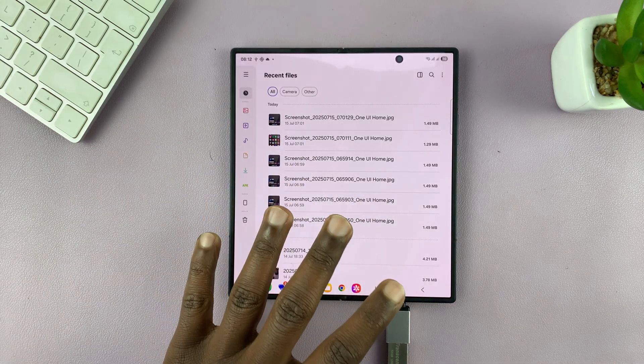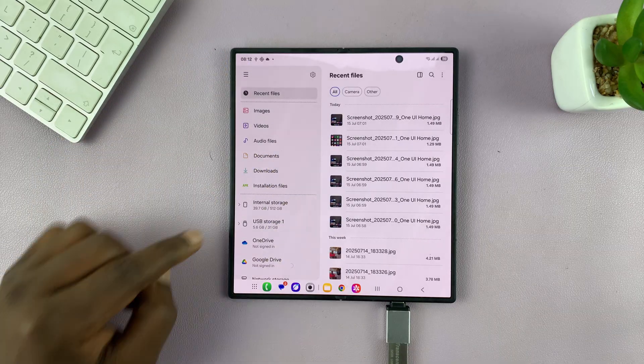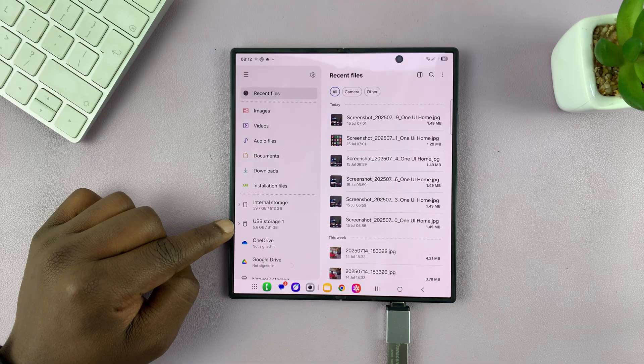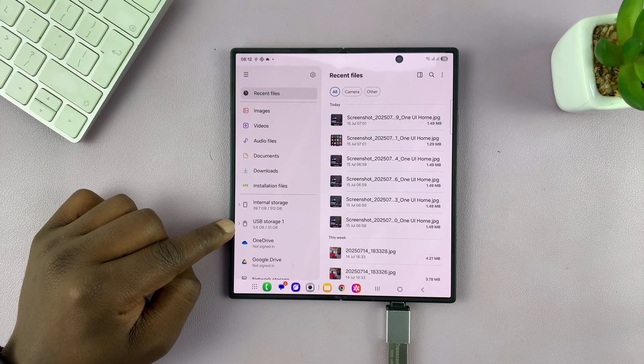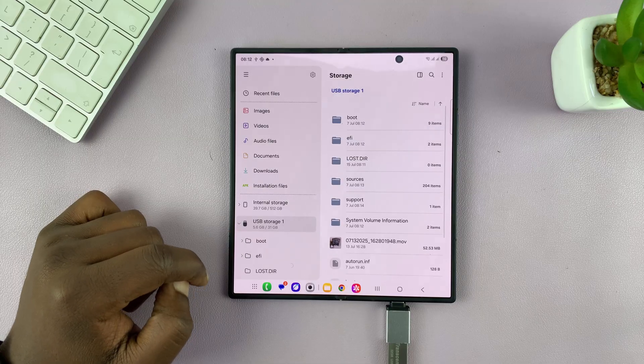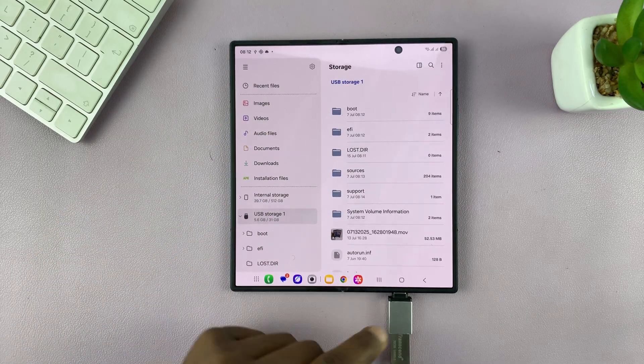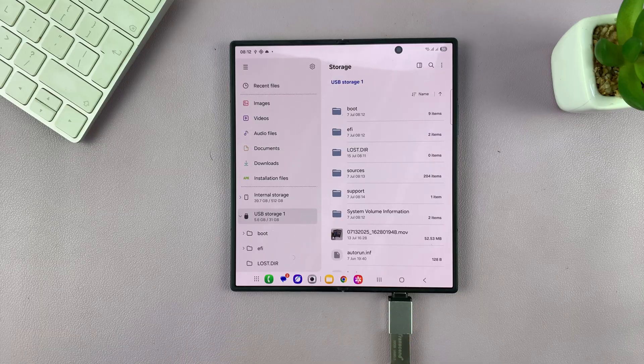That opens your files. If you tap the three lines here, you can see a broader menu. You're looking for USB storage device — so this is USB storage and then internal storage. Tap on USB storage.